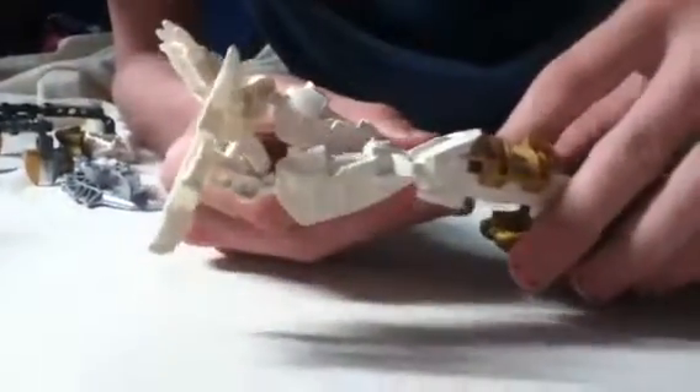Put it on there like that, then attach it to the body. Where's the other gold thing? It's on here — take it off and put it on here. I can't, I'll do something like that later. You can put it on for now. Look — the transformation from... oh, dead Ruttaka.